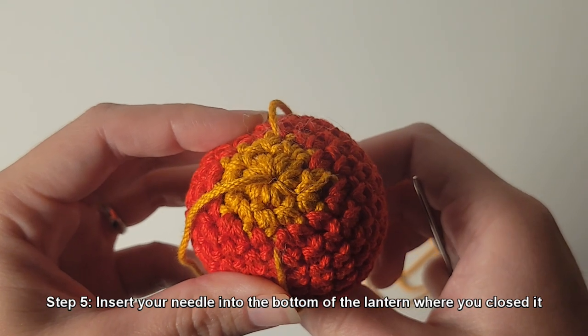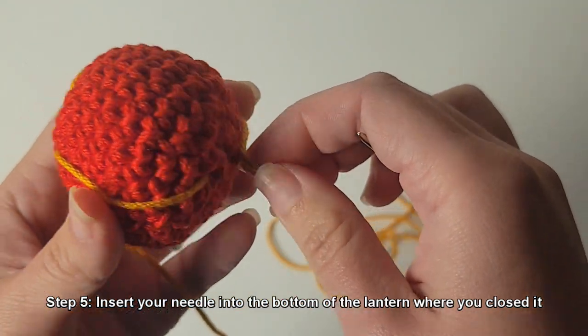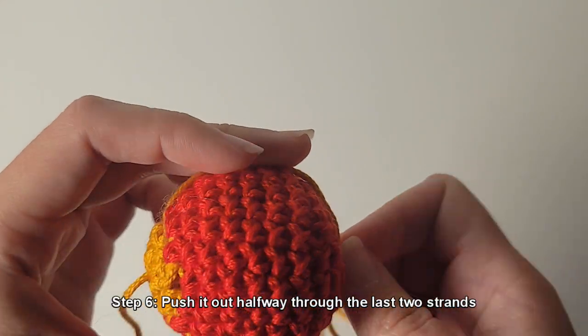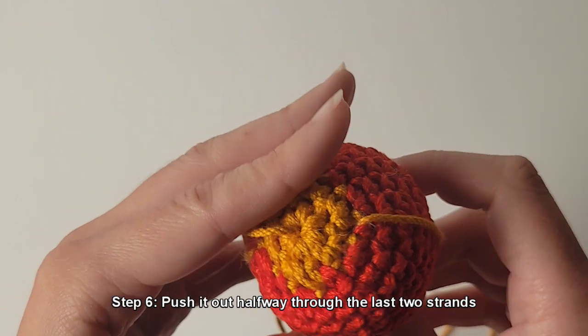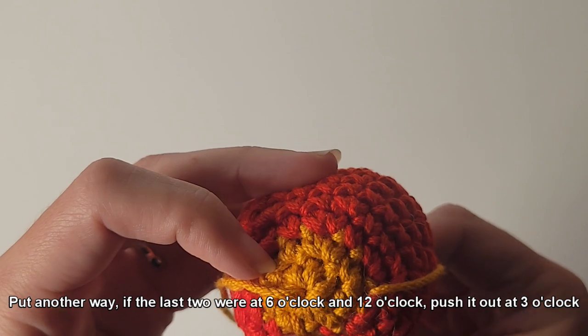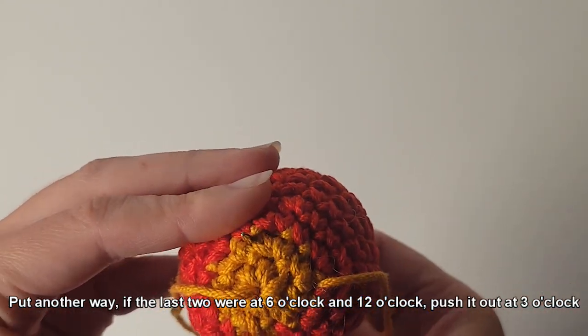Step 5: insert your needle into the bottom of the lantern where you closed it. Step 6: push it out halfway through the last two strands. Put another way, if the last two strands were at 6 o'clock and 12 o'clock, push your needle out at 3 o'clock.